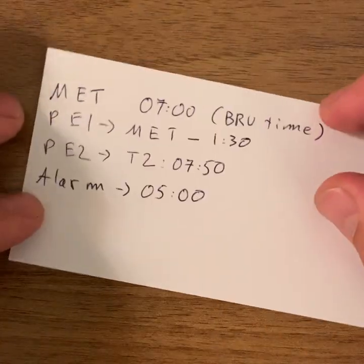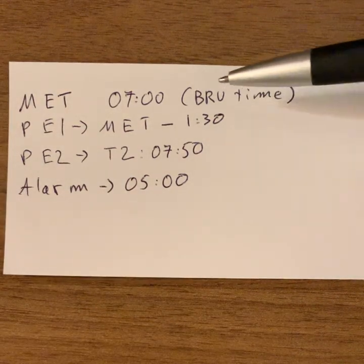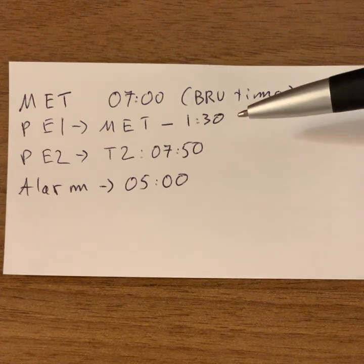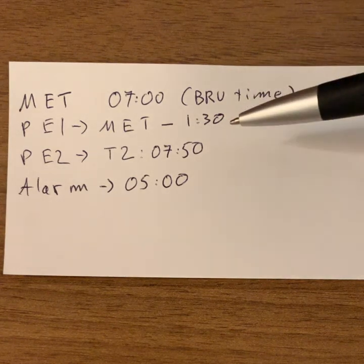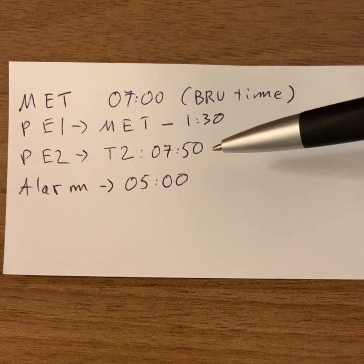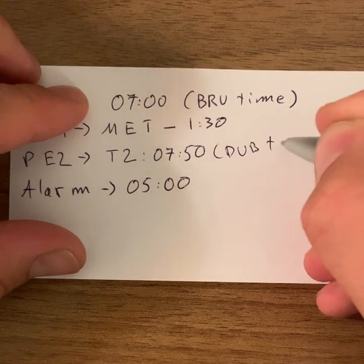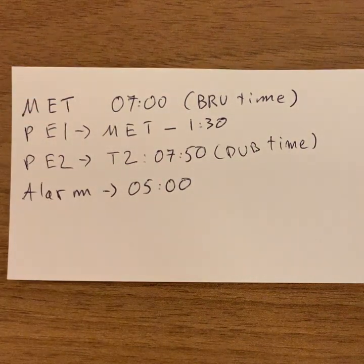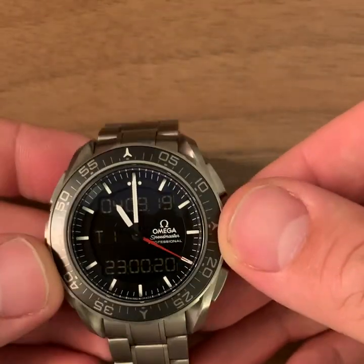So here's what I have to set up: I'm going to set up my Mission Elapsed Time, or MET, starting at 7am tomorrow morning. I'll set up Phase Elapsed Time 1 as one hour and 30 minutes before the flight — that's when I want to arrive at the airport. I'll set Phase Elapsed Time 2 to 7:50am Dublin time so I can track flight time during the flight. And I'm going to set an alarm for 5am so I get up on time.